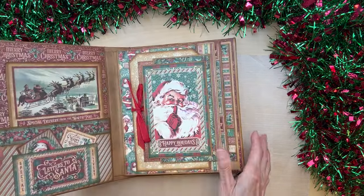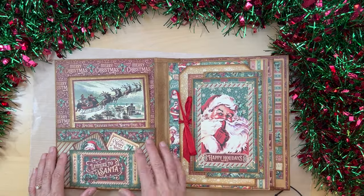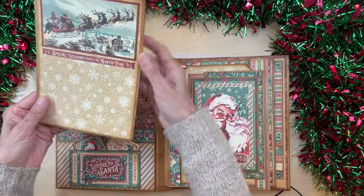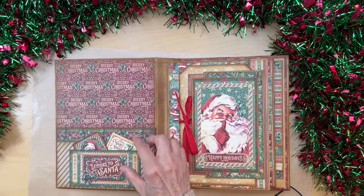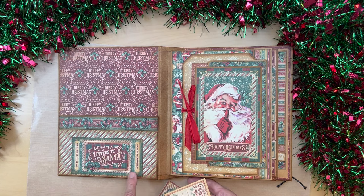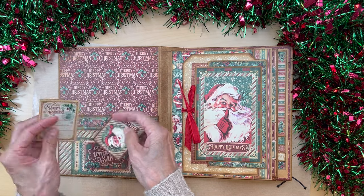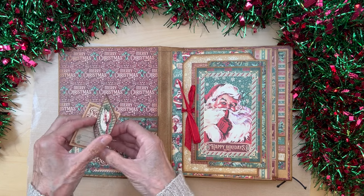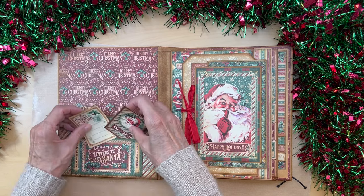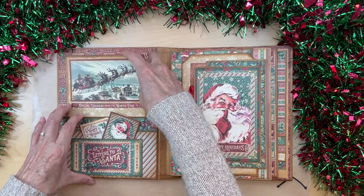We open it up and come to the inside front cover where we have a large pocket. In this large pocket, we made a large photo mat. Down below, we have a smaller pocket made with a piece from the eight by eight collection. Then I have these two little booklets that we made from the eight by eight collection. I thought those were so cute — they just go down in here, and you can put anything in this large pocket back here.